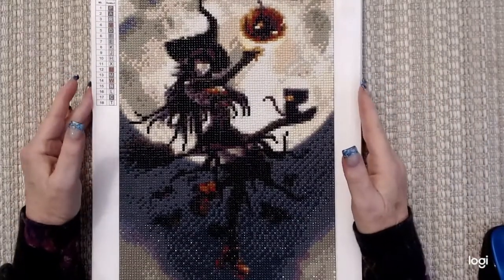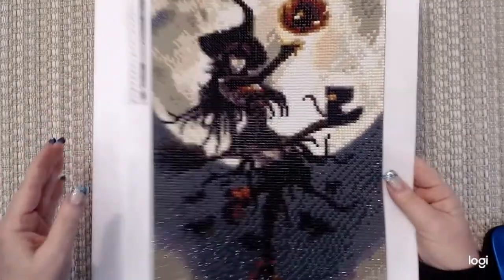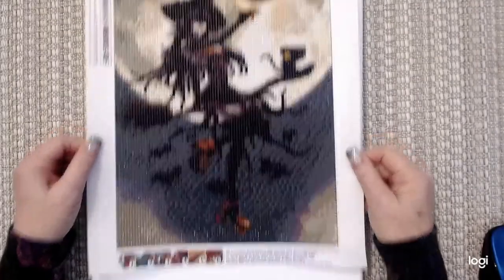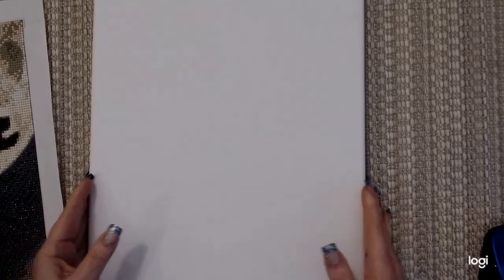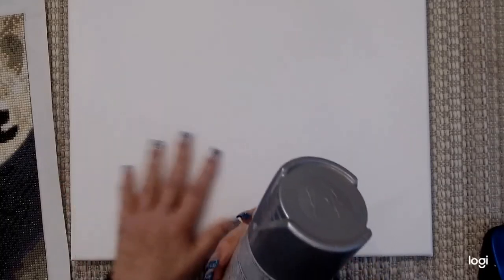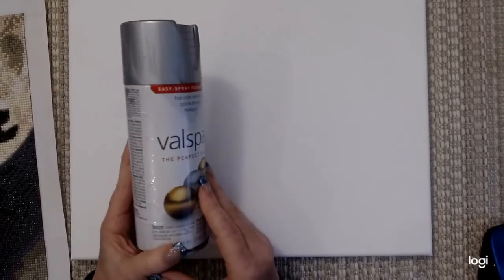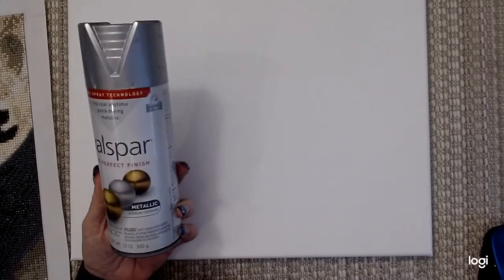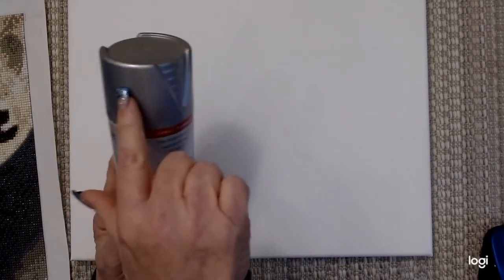I'm going to take this Day's Dream Halloween painting that I got — it really came out nice — and I'm going to put it on this canvas. I've got Valspar Perfect Finish metallic spray paint, and it's going to be silver, as you can see on the lid.